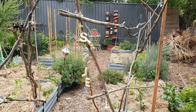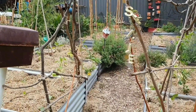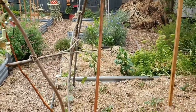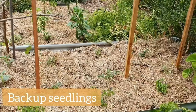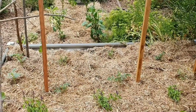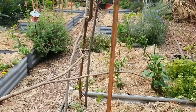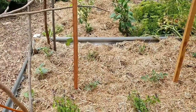Over here at the raised garden beds, they're all pretty much planted out now. I did have to replace a couple of seedlings that were struggling a bit, and thankfully I do keep backups until I feel confident that the plants are nice and strong. So I'm starting to give my backups away now. Let me go through some of these beds with you and give you an idea of what I've got in each one.